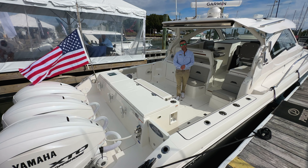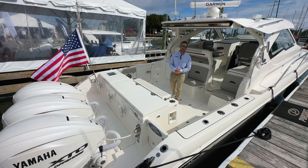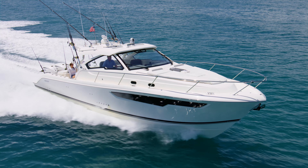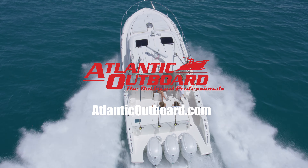This is Chris from Atlantic Outboard and that was our OS405. We do have one of these units on order and can custom spec it for you for spring 2025 delivery. Check us out at AtlanticOutboard.com, subscribe to our YouTube channel, or give us a buzz at the shop. Thanks for joining.